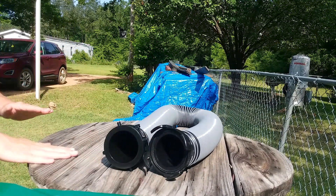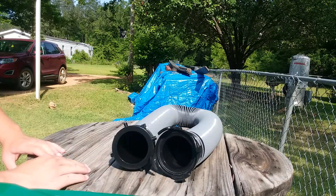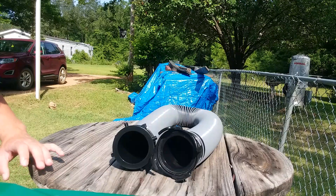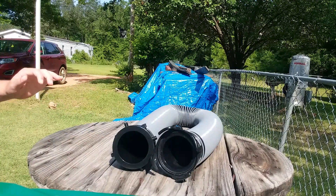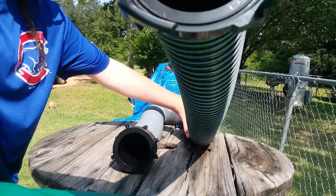Before we leave, I'm going to show you the helical coil on the inside of the hose one more time so you can get an idea of what it looks like.